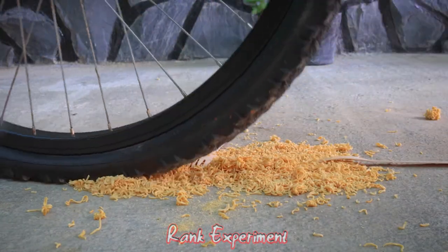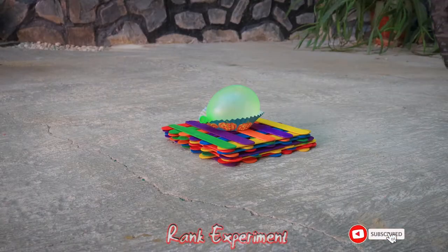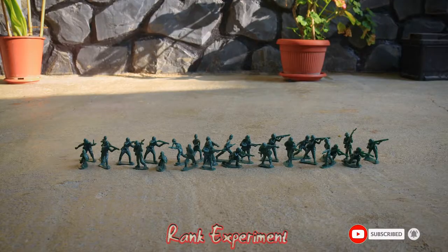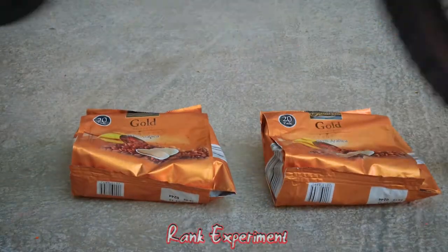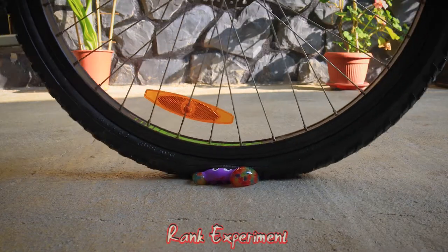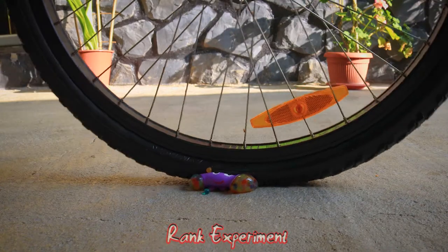Hello everyone! Add 1 egg, 1 onion and 1 onion.